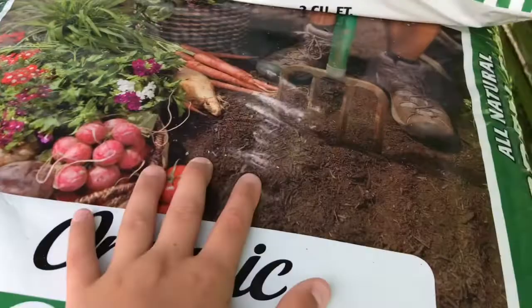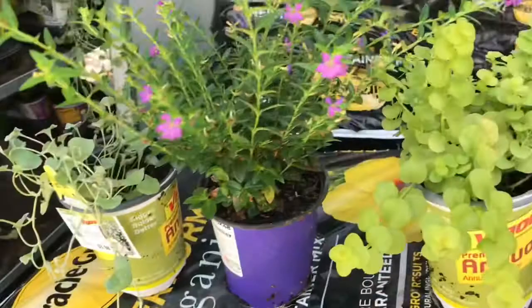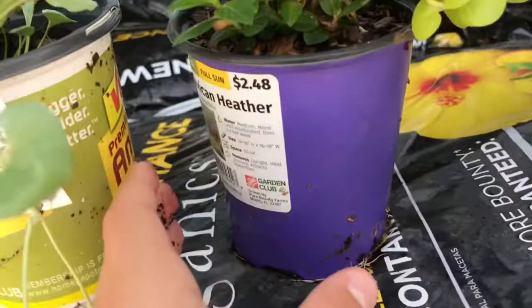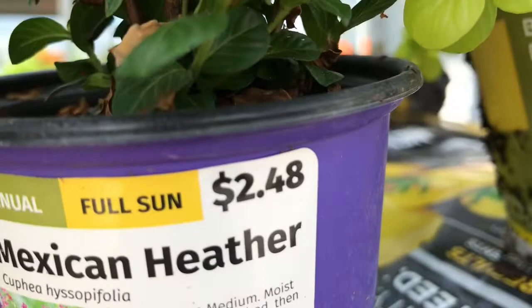These three plants I think I'm going to go with: this one is a Creeping Jenny, only $3.98. This one is another annual, it's the Mexican heather, and that one's only $2.48. And this one I cannot pronounce, but it's only $3.98.